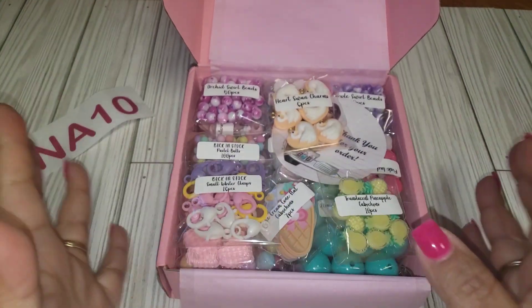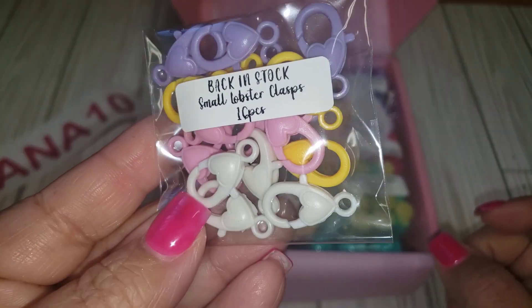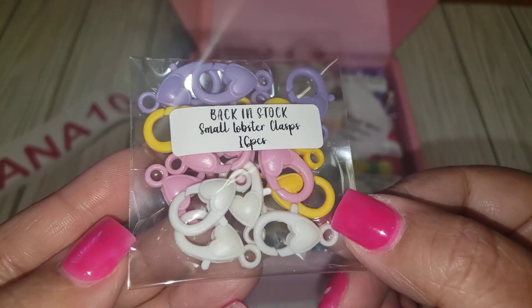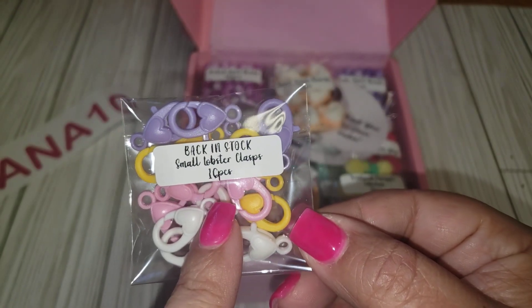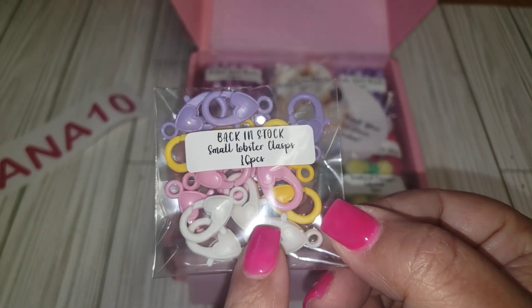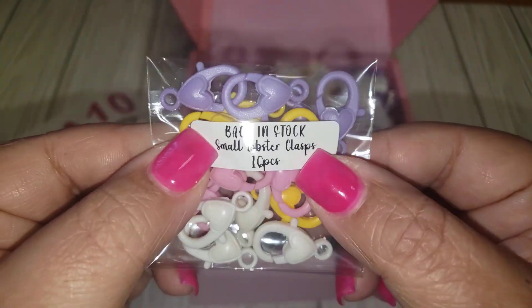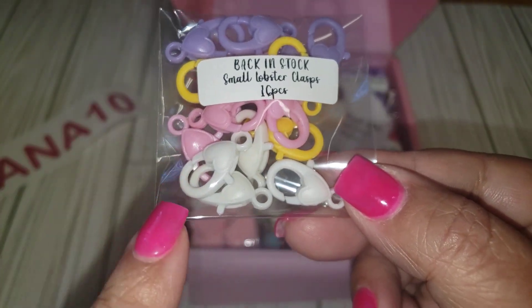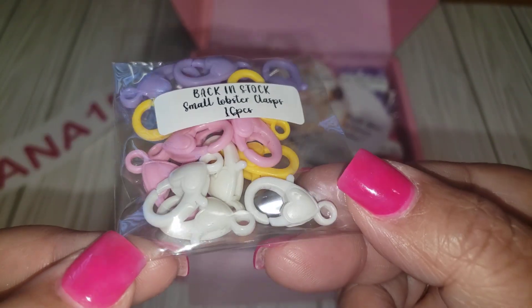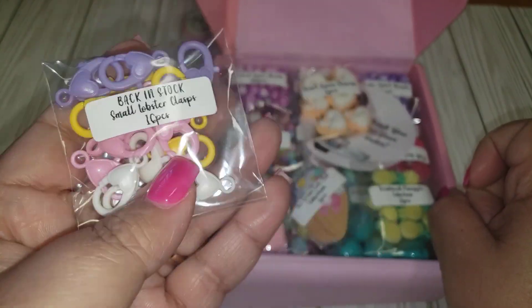The first thing we have — and I think I shared this before from her last design team package — is the little small lobster clasps. You get ten pieces: four purple, four yellow, four pink, and four white. These are super cute. I've used these before on some projects and they work really nice. They're lightweight.